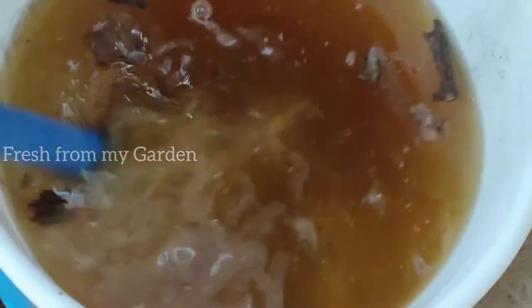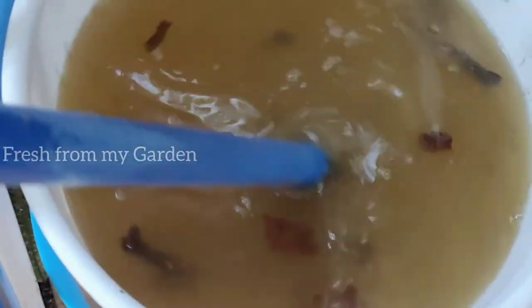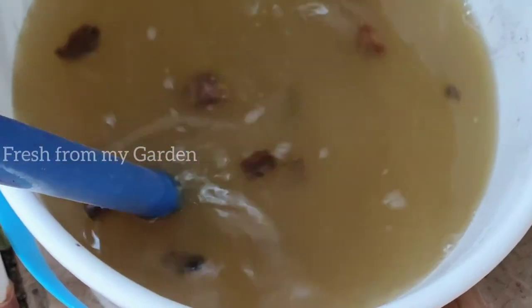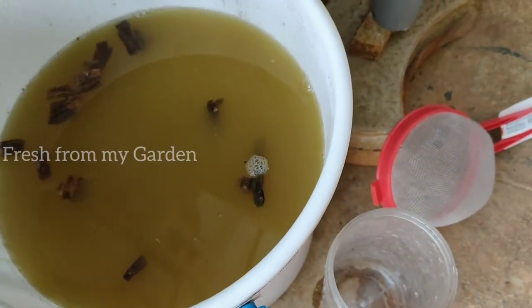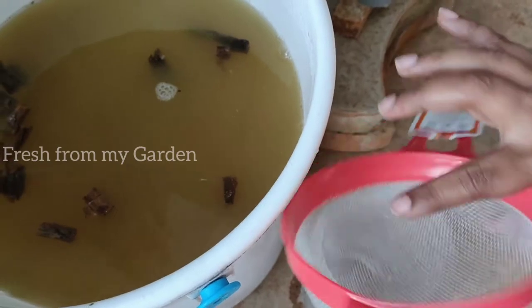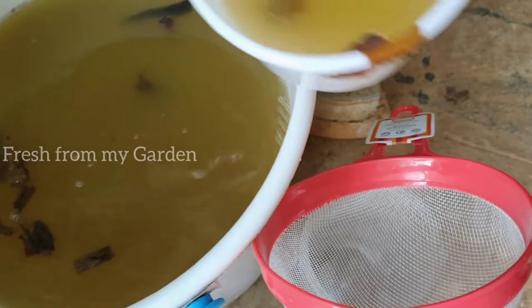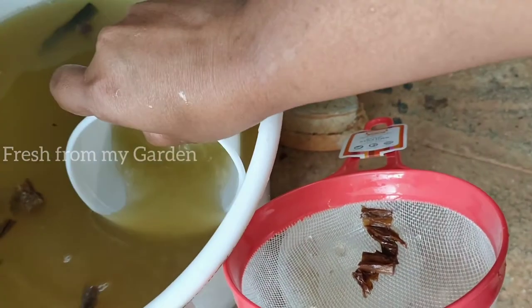Mix this solution well before you use it. As you mix, you can see the soap that was added is blending in along with the tobacco leaves. The best time to use this solution is early in the morning, as it will stick to the leaves and prevent insects from harming the plants during the day. Strain out the liquid, removing all the tobacco leaves and any debris that might block the sprayer.